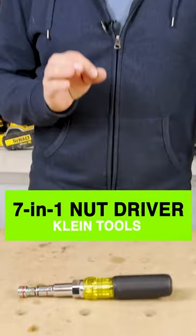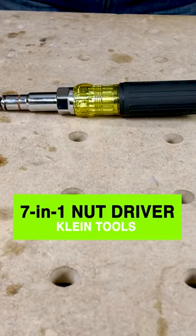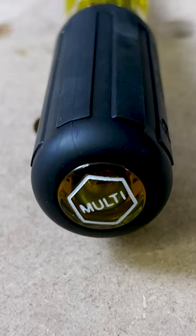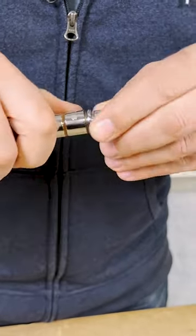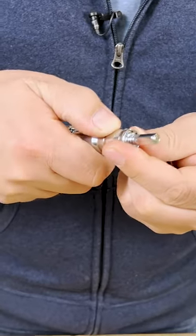Today we're going to take a look at Klein's 7-in-1 nut driver. This tool is a serious tool. We've got seven ways to drive nuts, all held in with rare earth magnets, as well as nice coil springs in here.